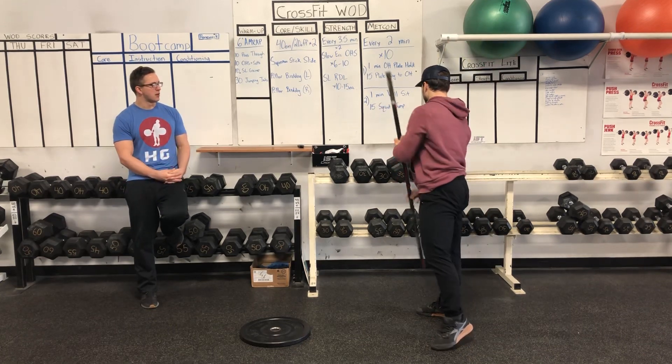For core skill, we'll do two rounds of 40 seconds on, 20 seconds off. We'll start with the Superman stick slide — it's going to feel very similar to the arm circles from last week. You'll have your stick in the press position, go to the traps, press overhead. The whole time you're doing that, you're holding a good Superman position, feet together, trying to hold that arch.